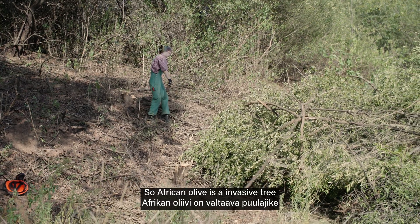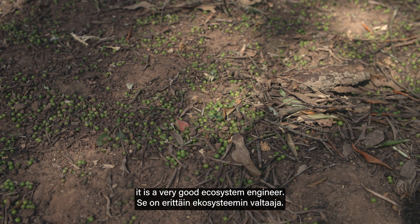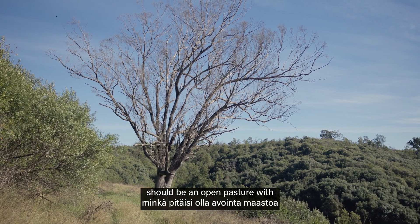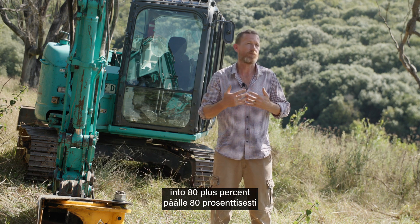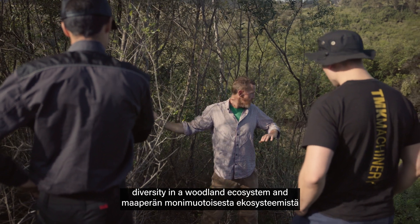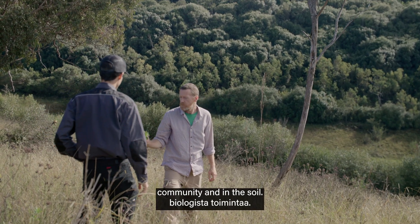African Olive is an invasive tree from the east coast of the African continent, up into the Middle East and across into Asia, and it is a very good ecosystem engineer. It comes into a woodland ecosystem and takes what should be an open pasture with scattered trees and roughly 30 to 50 percent canopy cover, and turns that into 80-plus percent canopy cover, which excludes all of the native ground covers — the vast majority of the diversity in a woodland ecosystem — and turns it into a monoculture that excludes all light and biological activity in the plant community and in the soil.